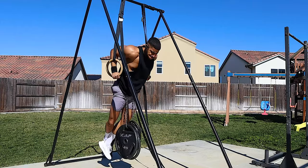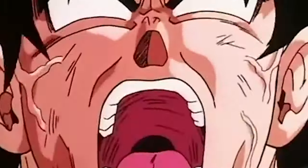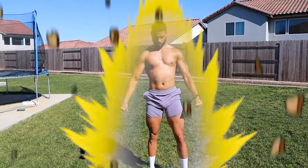We're gonna be hitting the shoulders, chest, and triceps. Now growing up as a kid, I was a big fan of Dragon Ball Z. I swear I've seen every single episode at least like three times. One episode that touched me the most was when Goku turned Super Saiyan for the first time — that shit is epic. I remember being in my living room trying to turn Super Saiyan, but when I discovered calisthenics, that's when I finally was able to turn Super Saiyan.